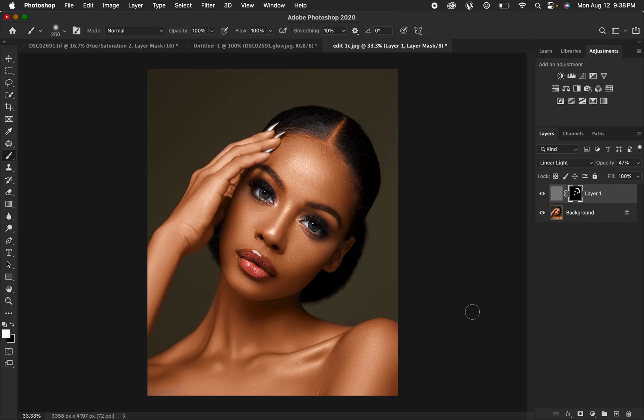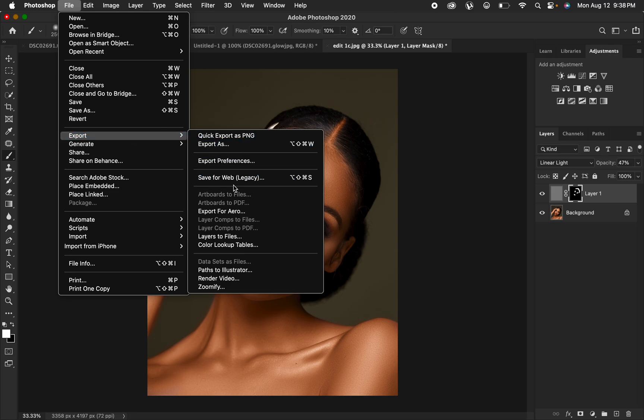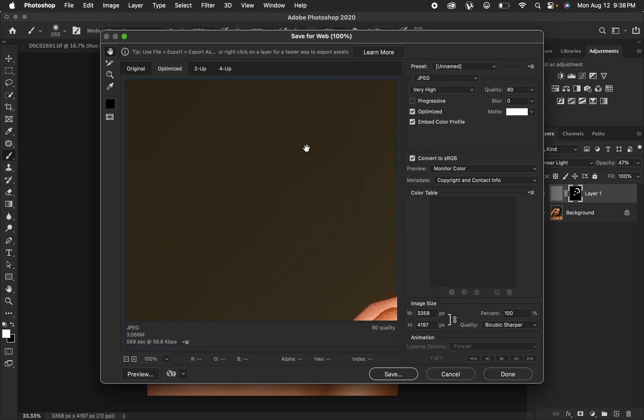The other way to export is to go to File, then Export, then Save for Web Legacy. In that dialog, make sure the format is set to JPEG and quality to 100%. Make sure Optimize and Embed Color Profile are checked, and also Convert to sRGB is checked. Set the quality resample to Bicubic Sharper to save a sharp image that won't change in color when posted on social media or printed. When done, hit Save and choose your desired location.